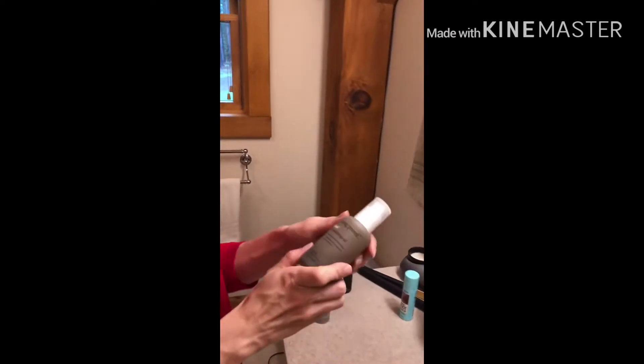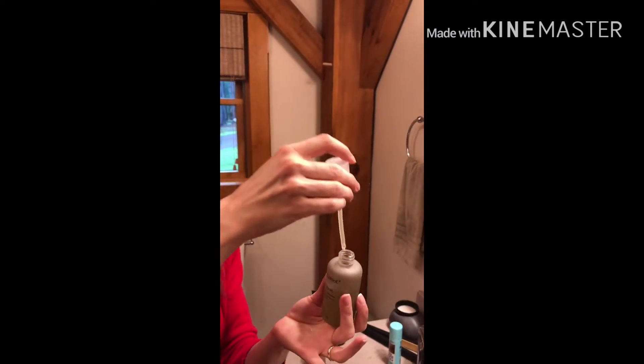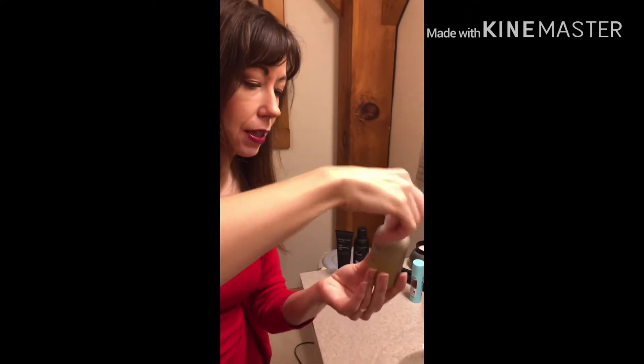You can see that really smooths it down. Now if my ends are really looking dry, I like to take a little bit of the Living Proof No Frizz Nourishing Oil. I don't pump it — I just tip it and put just a little bit in the palm of my hand, like just a little drop. You can see the shine.